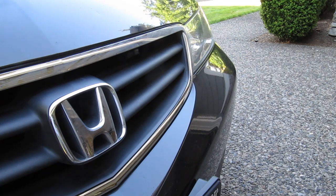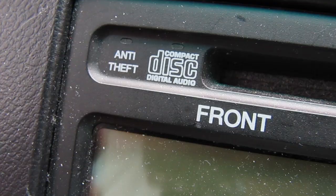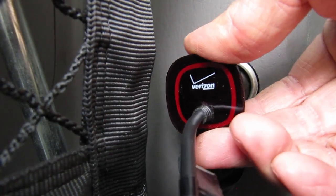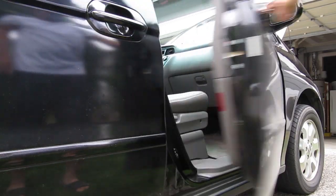Has the radio stopped working in your Honda? One day the radio in my Honda Odyssey was working and then the next day it wasn't. What's weird is that the anti-theft light still blinks, which is attached to the radio. The other thing I noticed is that my phone charger isn't working in the accessory port. So here's what I did to get my radio working again.